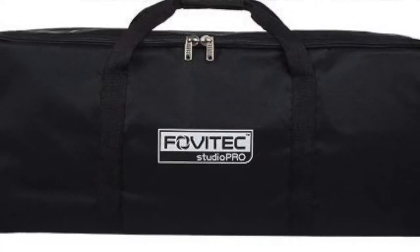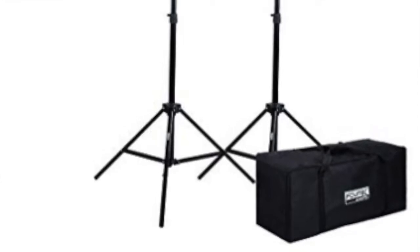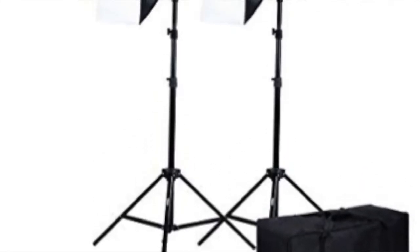Fovee Tech sends it in a case, which is pretty easy to carry. I live here in New York City — you've got to carry everything walking around with you — but everything packs away. You get your two stands and your two bulbs.